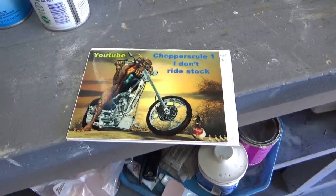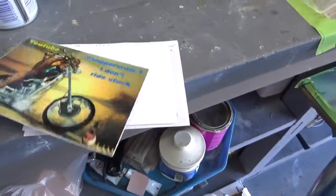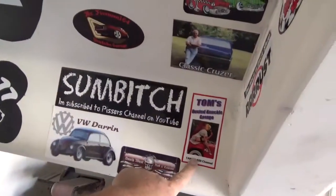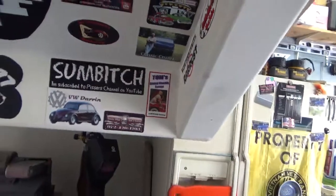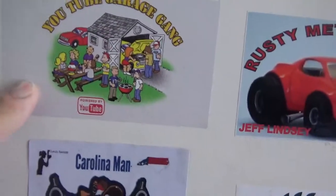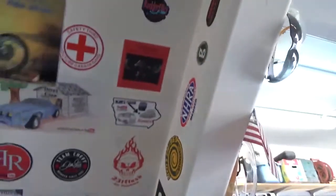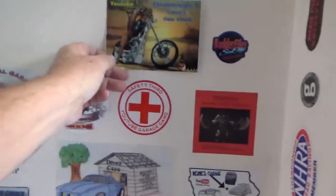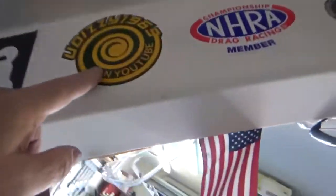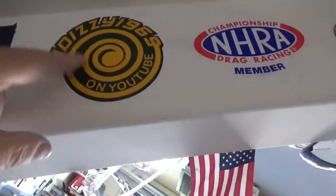Thank you for the sticker! I still have stickers — send me a PM if you want one. You can have both: my sticker and then here's the YouTube Garage Game sticker that me and Kenny Street Rider 100 designed. Choppers Rule, I think yours will go right there.